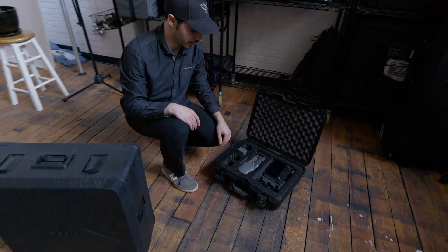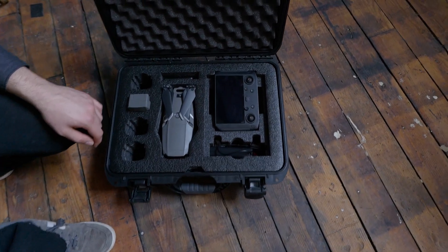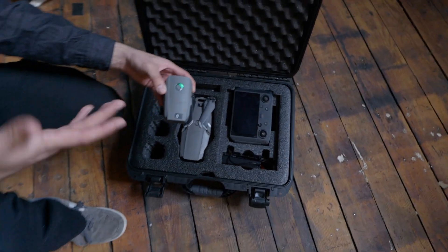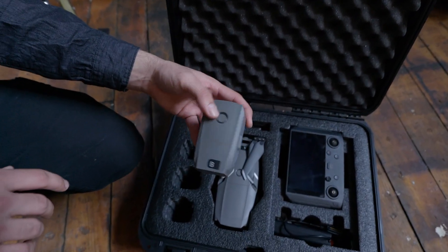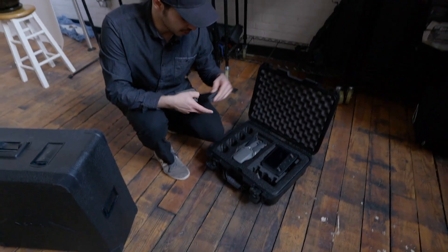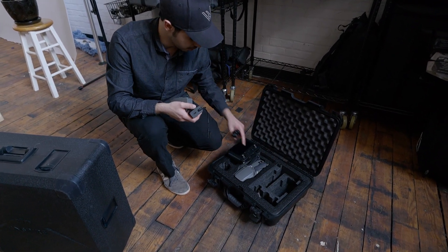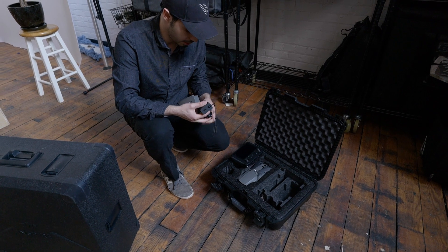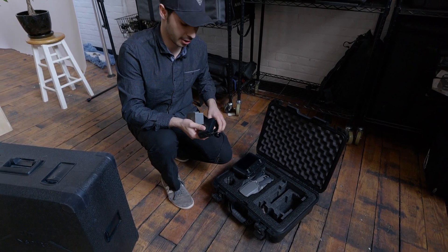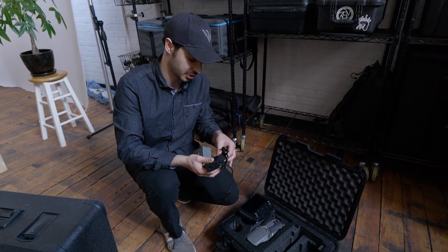Here's our Mavic 2. We also have the smart controller with it, which has made our lives much easier. This battery is pretty much dead — we fly all of our batteries down to less than 25% to keep the battery cycling through charge. We'll charge both the remote and the battery for the Mavic. I'm going to start charging both the Inspire and the Mavic at the same time for a fair comparison.